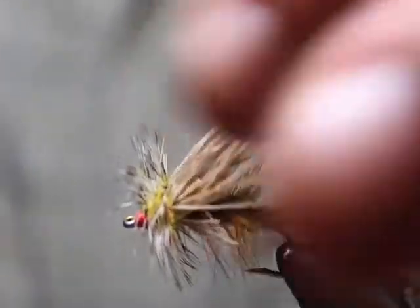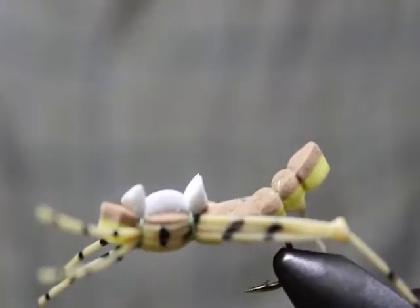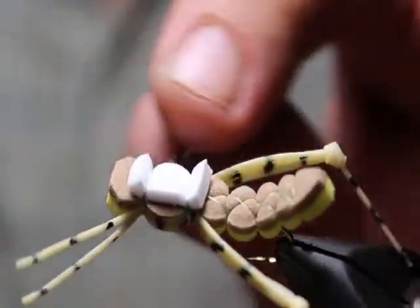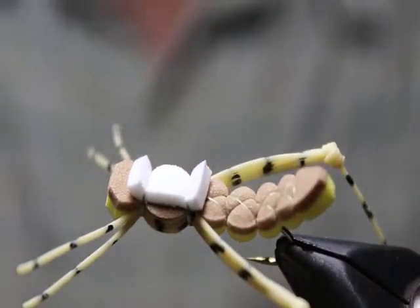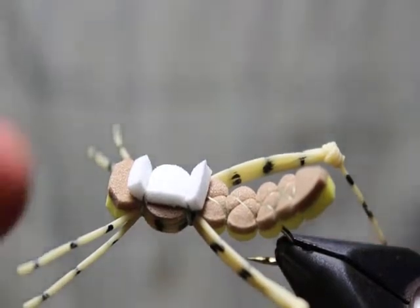I wanted to show you what that looks like as an example. There's even some crazy stuff when you think of dry flies — things like this foam fly, a little grasshopper sort of thing. There are all sorts of crazy things under the sun you can tie for dry flies.